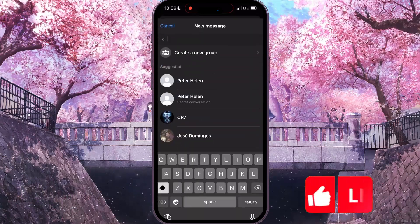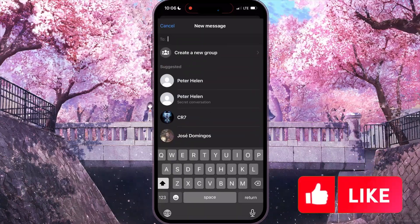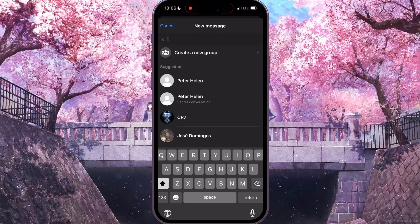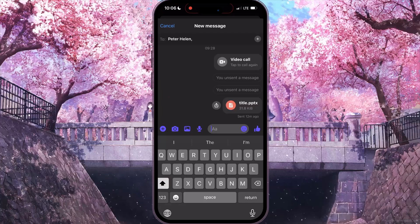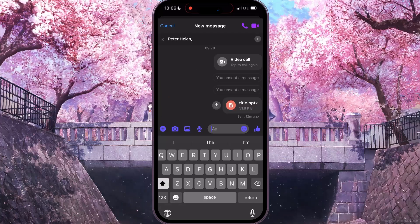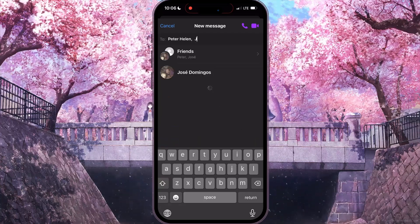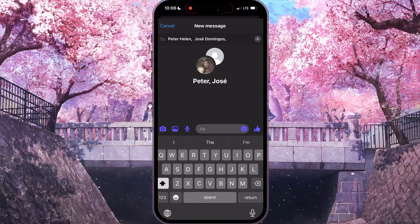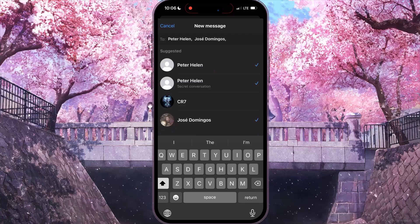...click on the little blue icon. Now in this interface, in the text bar, you need to type the people you want to send a message to. If you want to add more people, click on the little plus in the top right corner.